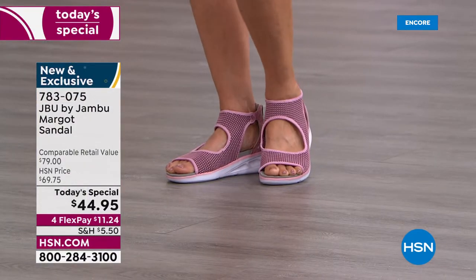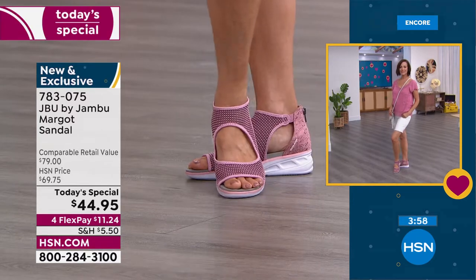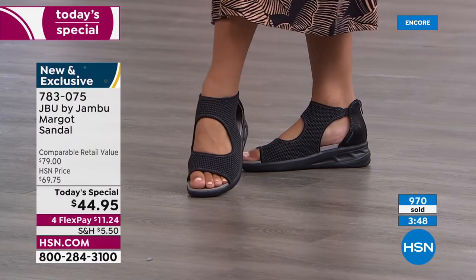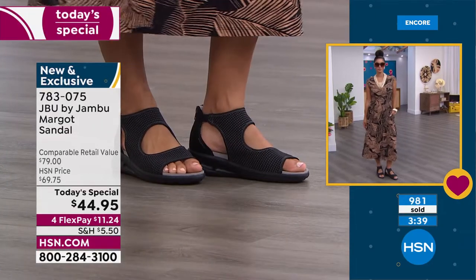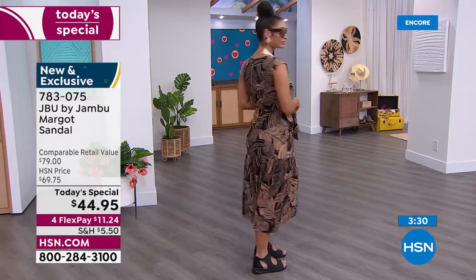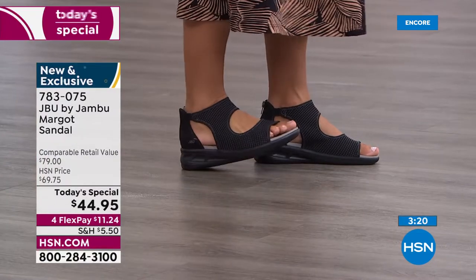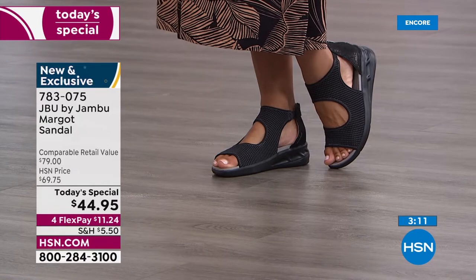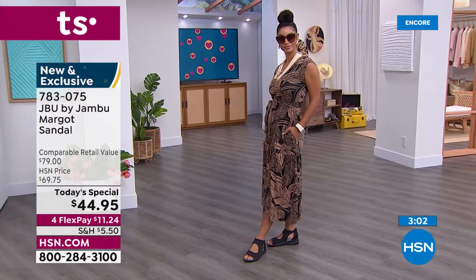We go through all size ranges up to size 12, medium and wide width — one of the greatest values done for JBU by Jambu. This family-owned company out of New York lets people explore their adventure. The Margo will take you wherever your adventure is — trails, cruises, traveling, lunch with the gals. When you hear 'sports sandal' you might think boardwalk or errands, but look how chic it is — especially in black where even the outsole is black, and that one and three quarter inch lift gives the look of a wedge.